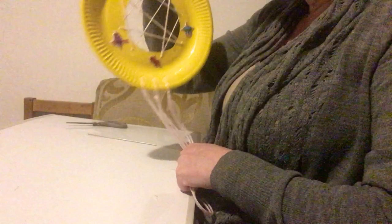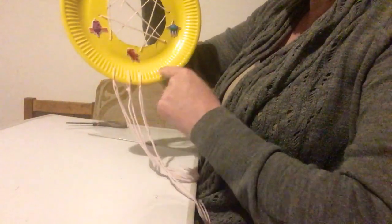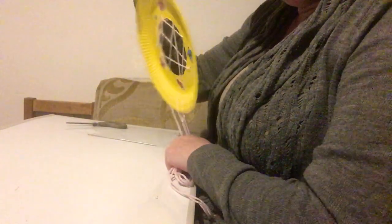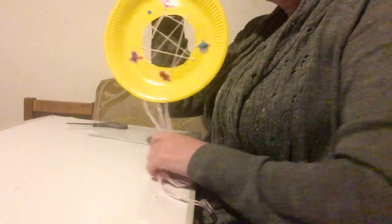And there's your dreamcatcher, all ready! You can put as many different strands hanging down as you want. Now all you need to do is hang your dreamcatcher up. So now you've made your dreamcatcher — go and hang it up, take a picture and show me. Now you take care, have sweet dreams, and I'll speak to you later. Bye bye!